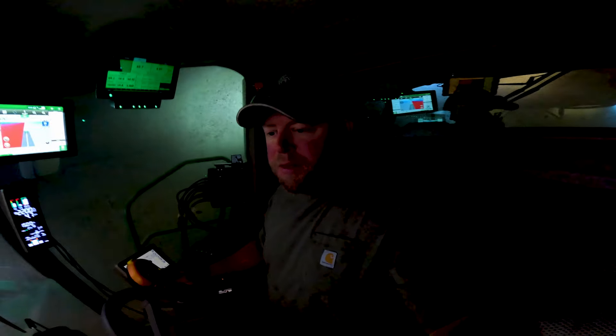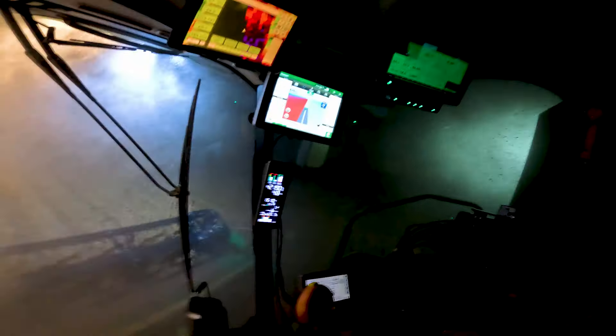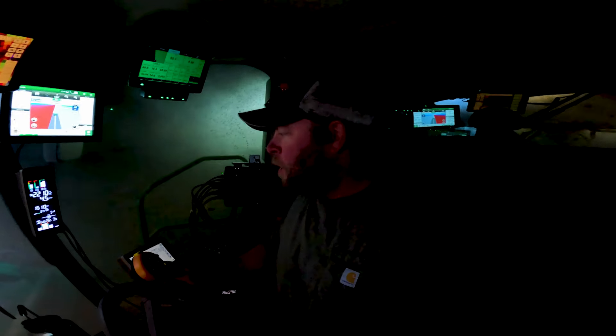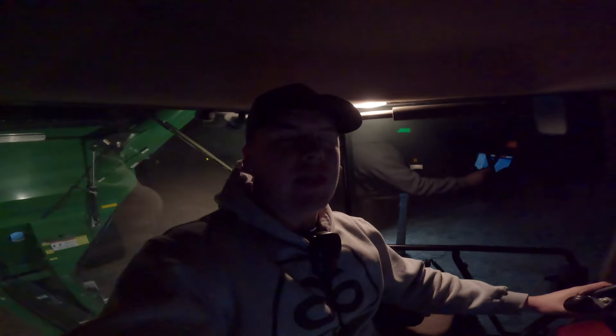It's 7:45, still cutting beans — they are dirty, they are nasty, it is just a mess. The last round was fully 'Jesus take the wheel' territory. Thank God for GPS because I couldn't see absolutely anything. Hopefully we can keep running good tonight until they get tough and maybe finish these up tomorrow.